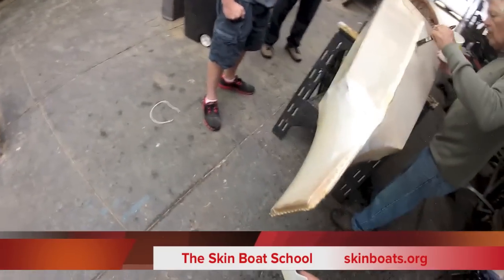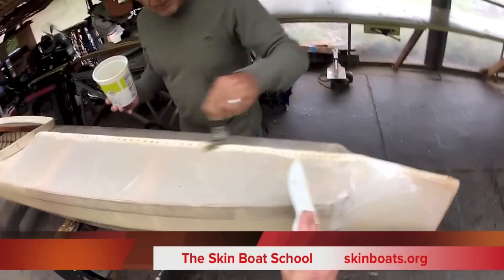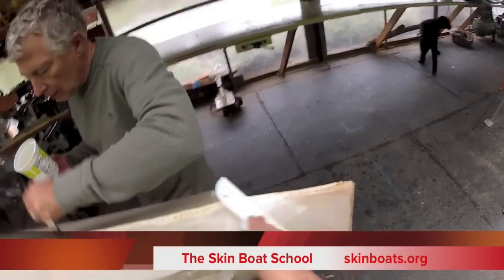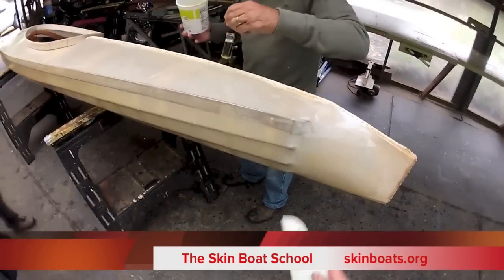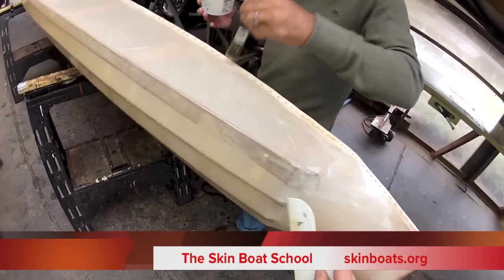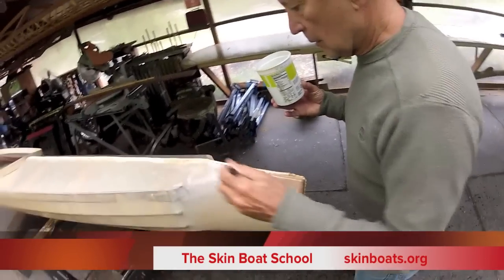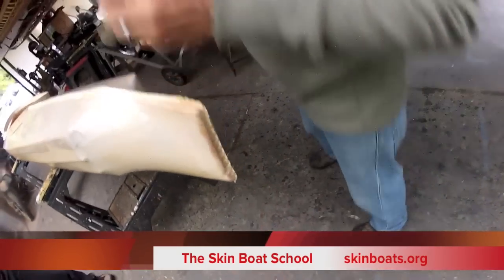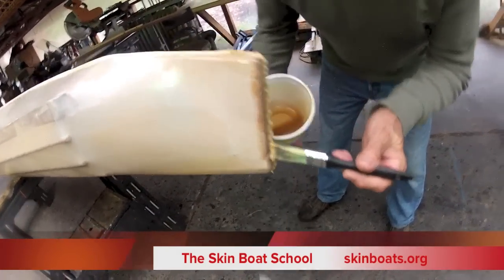Why don't you systematically start in the back so you know you hit everything, and just work your way right down the line. There's a little dry area we missed yesterday — make sure we hit it right there. Inspect carefully for little pinholes; right here I see one, a little pinhole there. Keep looking for little pinholes.